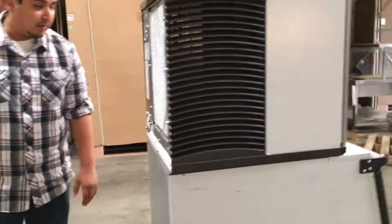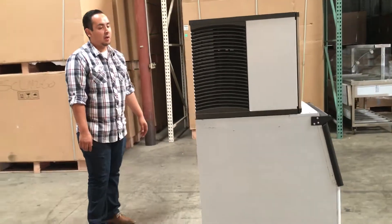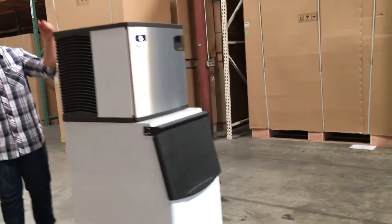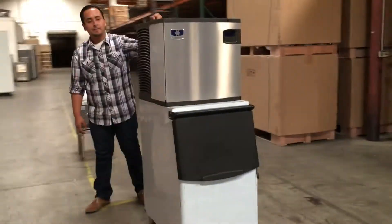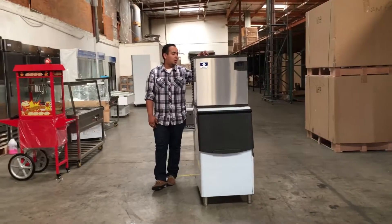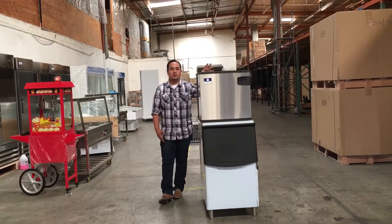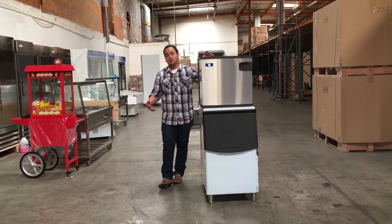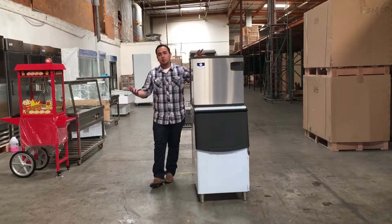So yeah guys, as you can see here, this is a 485-pound ice cube maker. If you have any questions about this unit, give us a call and we can help you out. If you want to order, you can do it off the website — it should take anywhere from 3 to 7 business days for delivery, depending on your location.